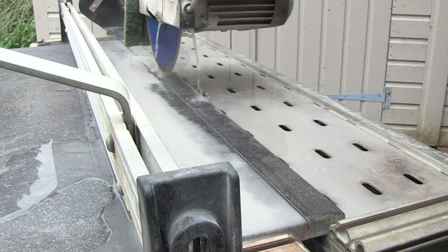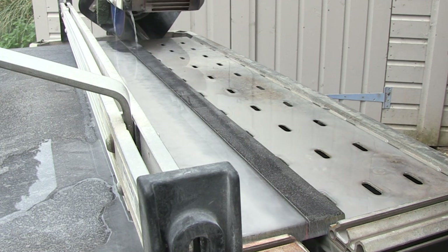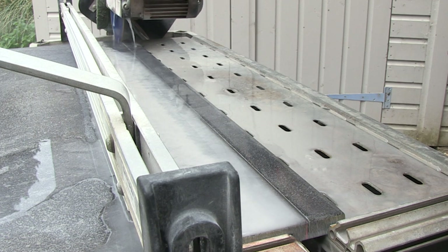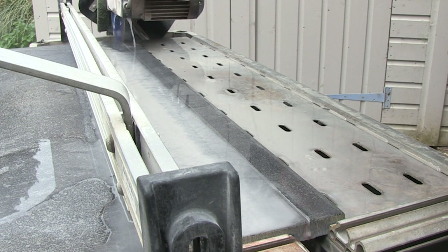Notice how I lift the blade out each time I go back to the start. You should never pass the blade back through the cut line as you may snag the blade by going against the direction of the motor. This has resulted in damaged product for some installers.